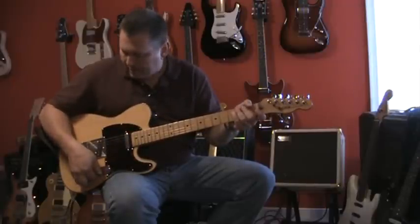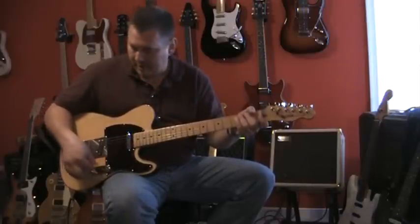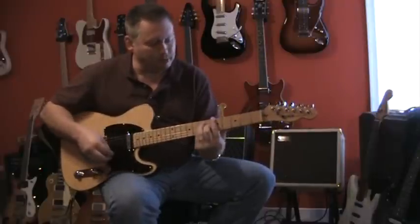I'm going to go to the next position. This is the standard neck-bridge Tele sound in this position.